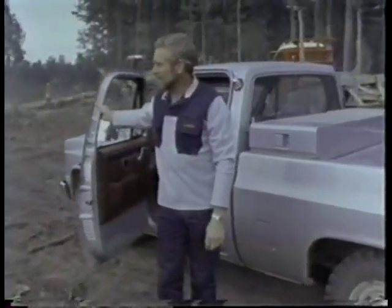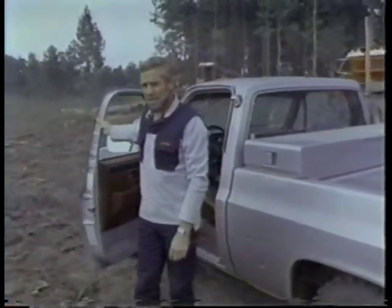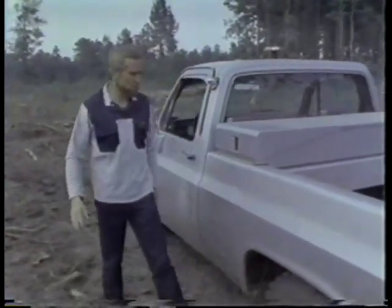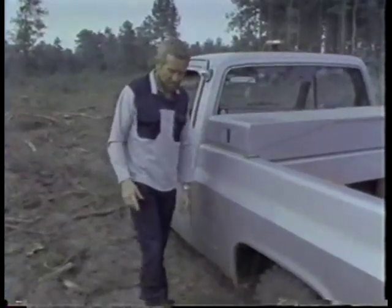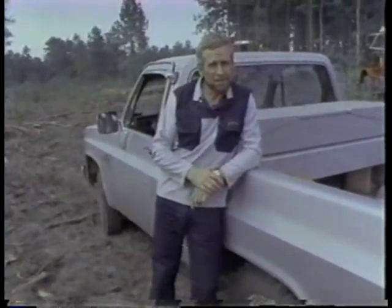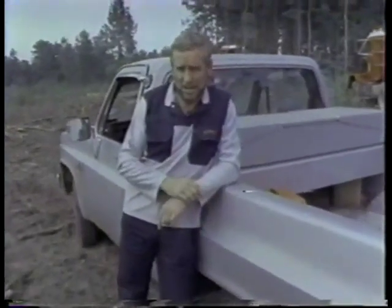This is a clear-cut area and there's a lot of firewood here. I'm here to cut alone, but there are a few safety things I want to talk about first. Never cut alone — always have somebody with you. Don't use drugs or alcohol when you cut. Don't carry your kids and dogs with you.